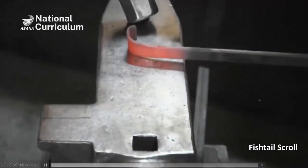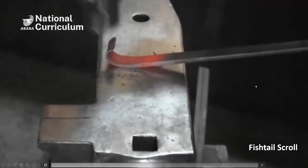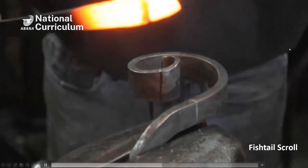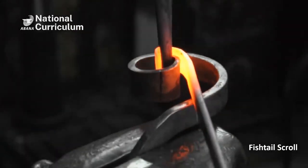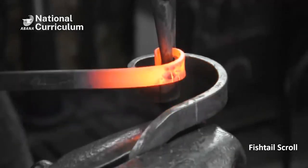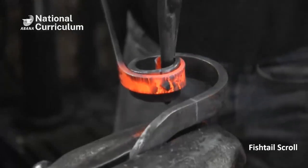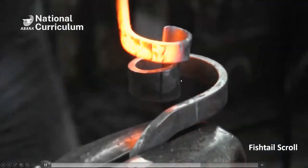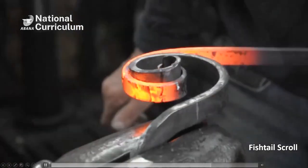Then I use my scroll jig. About this far. Here's my scroll jig — I use a pair of tongs to hold it, and then just turn it around my jig. It just takes me two heats, as you can see here. It's hot again, and I cooled off the end so that I don't open it. Now it hooks in here — I don't need my tongs anymore. I turn it all the way around.